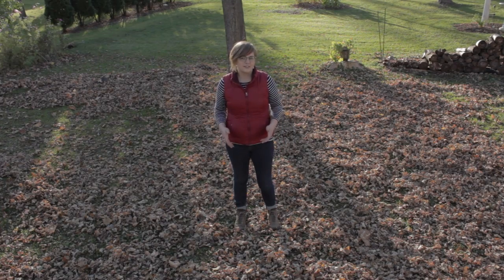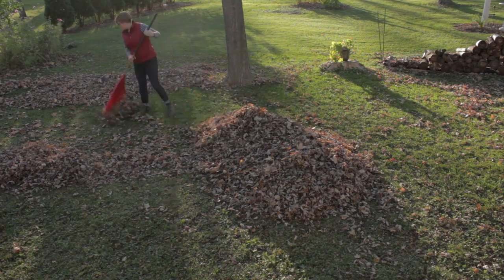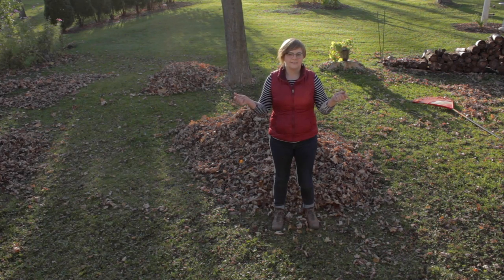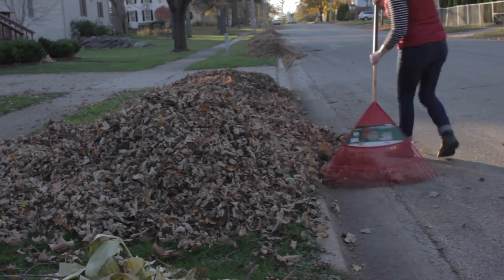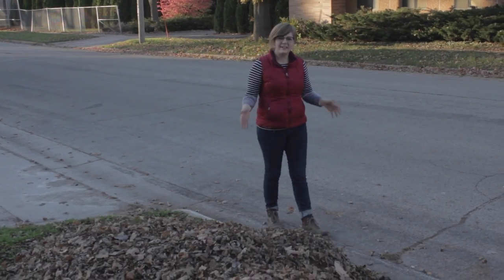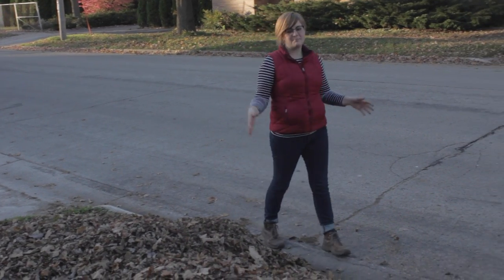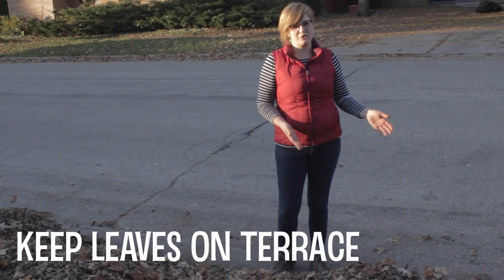So if all else fails, there's also good old-fashioned raking. When you rake your leaves, you want to make sure that you keep them up here on the terrace and out of the street, where rainwater can't wash them away.